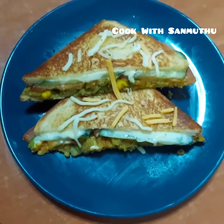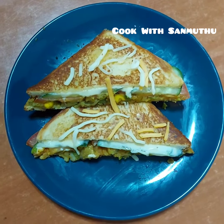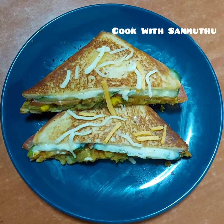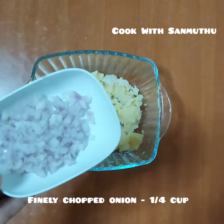This recipe is for morning breakfast or evening snacks. This famous Mumbai street food is made with a bowl of boiled smashed potato.